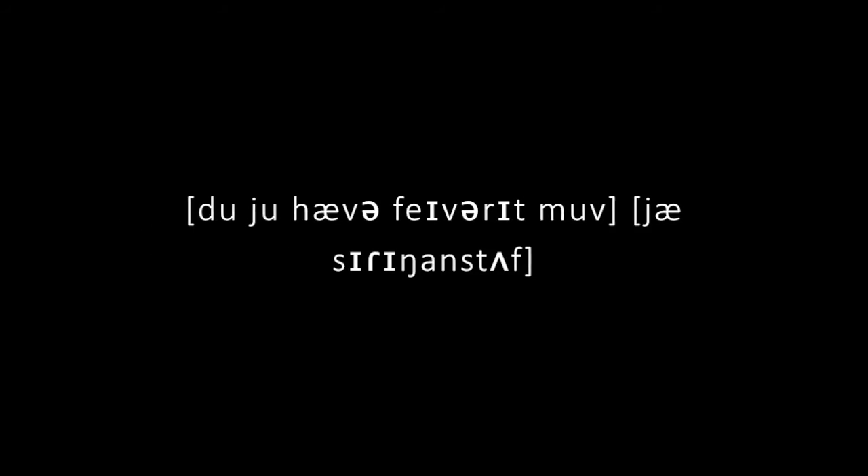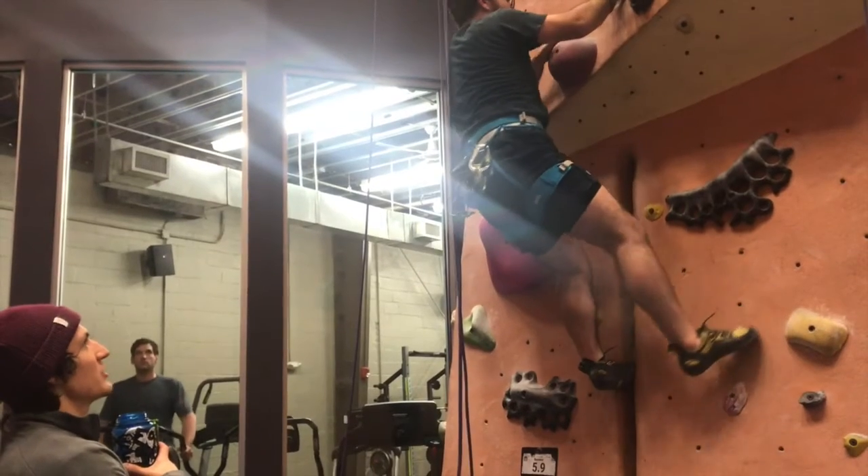Do you have a favorite move? Yeah, sitting on stuff. I would suggest doing this on a rope. Yeah, that's probably a better idea.